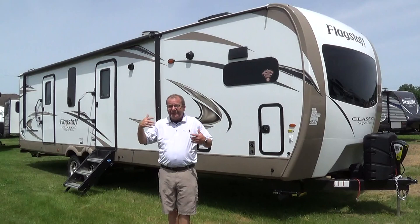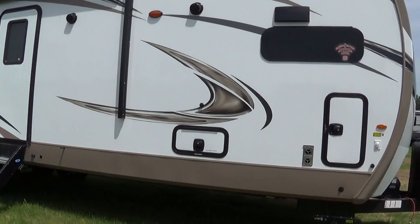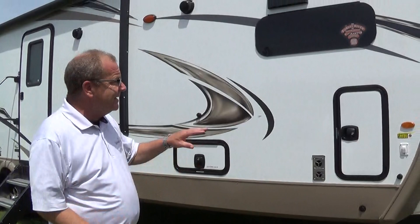You have a deck that you're building on. What I like about this floor plan is if you have a deck, look at what we have here - we do not have a slide on this side, so you can build a deck from front to back of this whole coach. It's an 831 CLB SS 2019.